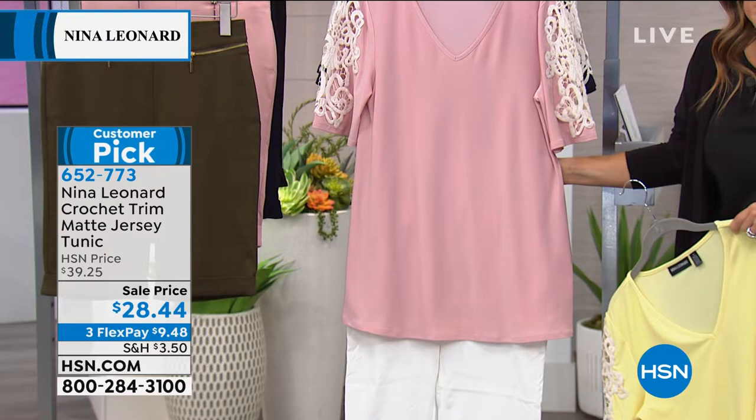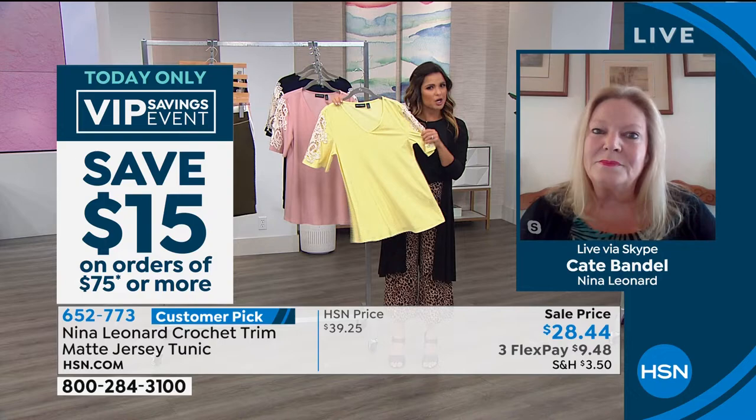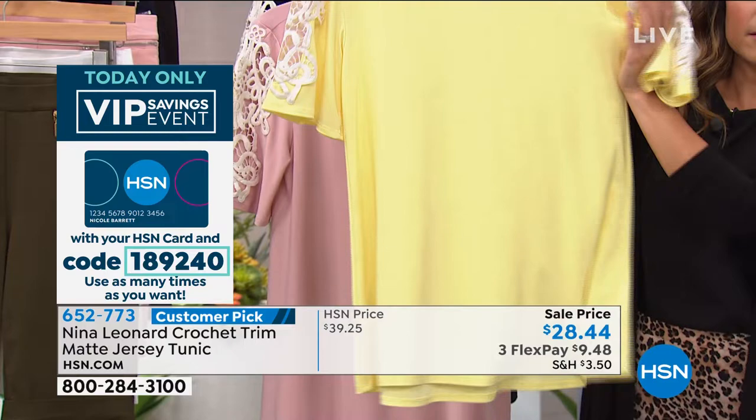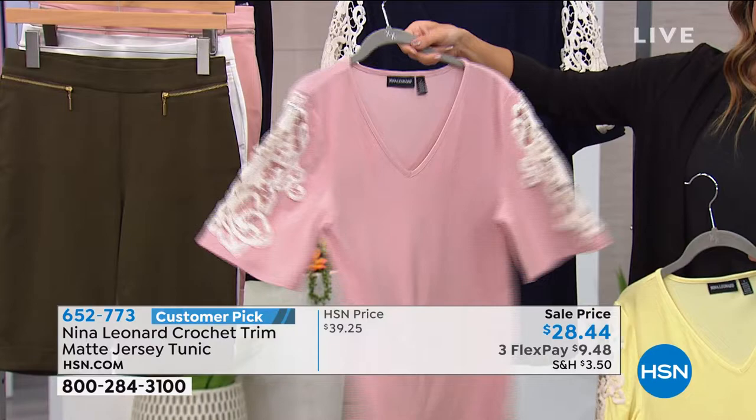This piece has what they call a trapeze style cut — it fits neatly at the bust but then glides away from the body, which is nice because you don't feel any clinging around the midsection, and you get a little movement when you walk. This is not an oversized trapeze by any means, but compared to a basic everyday t-shirt, it's so much more.